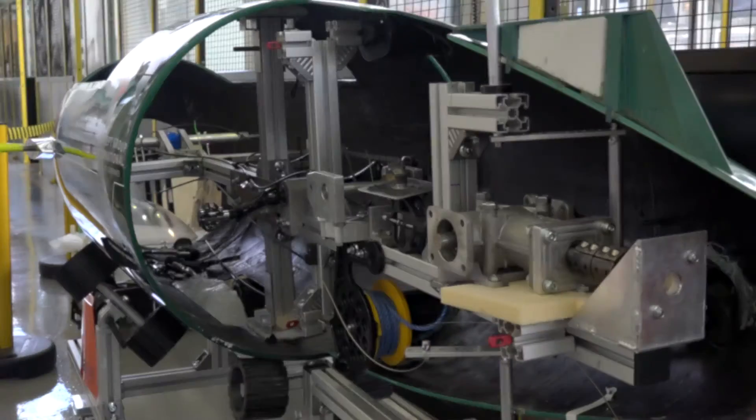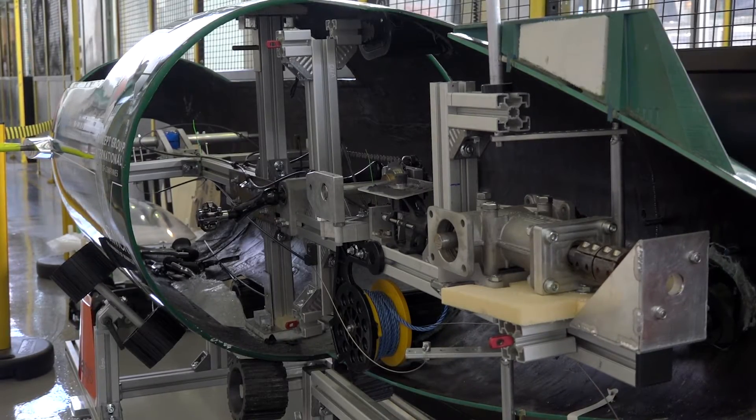We've taken a step forward this year with some new innovations, using glass microspheres to increase buoyancy and aid our performance. Inside, it's a modular design, so we can make it as flexible as we want it to be.